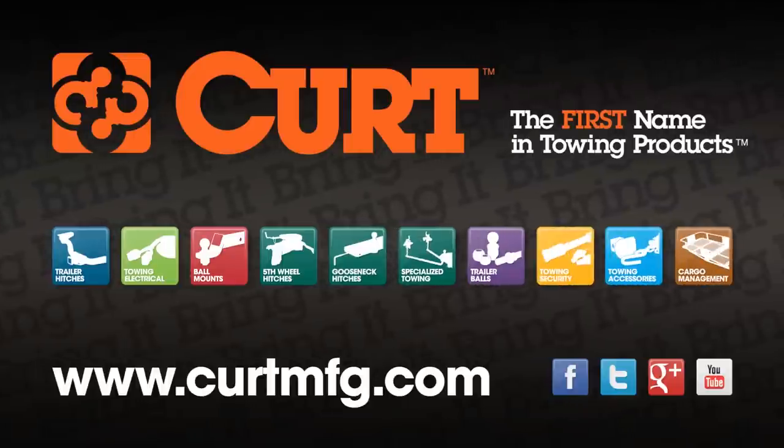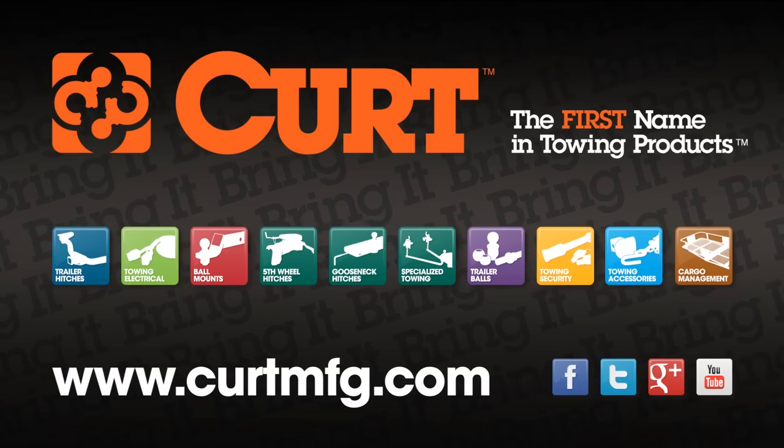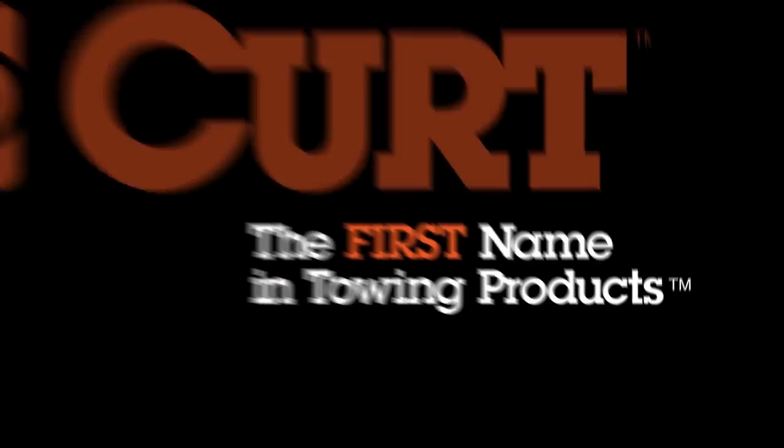Still need a trailer lock or the best trailer hitch on the market? Find all that and more at CurtMFG.com. Curt, the first name in towing products. Thanks.